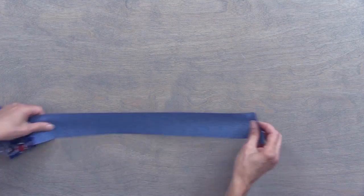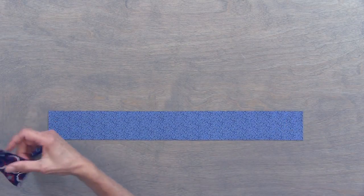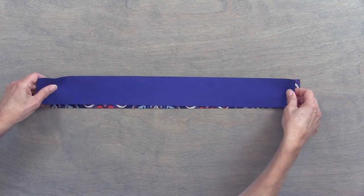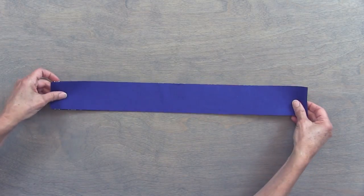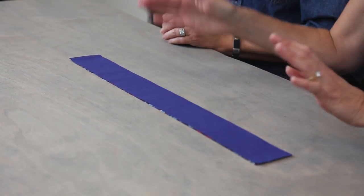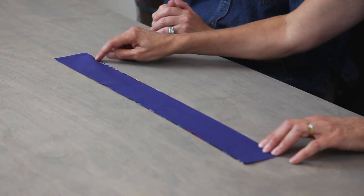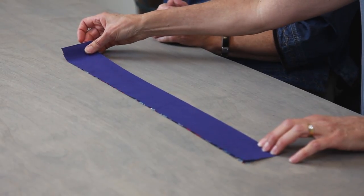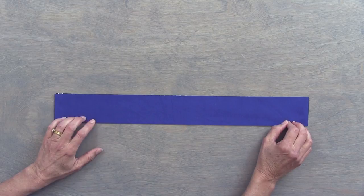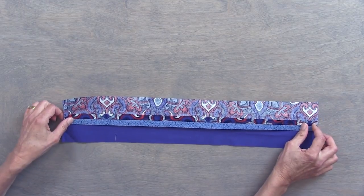So first thing you do is take those two two-and-a-half inch by 20 inch strips and put those right sides together like so. Line those up. If you need to pin them, you can — usually I just sew it. You're going to do your half inch seam. That's why you want to pin it, because it doesn't get all wonky. You're going to sew a half inch seam on one side. Once those are sewn together, you are going to open it up and press it open.